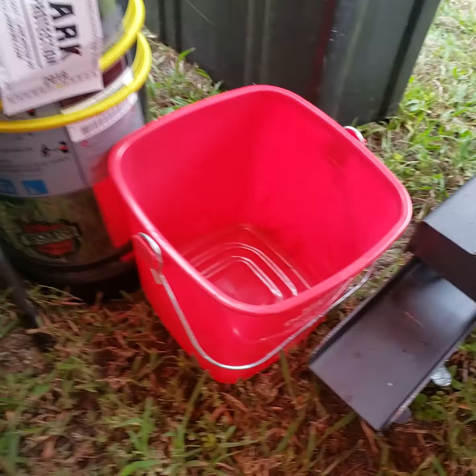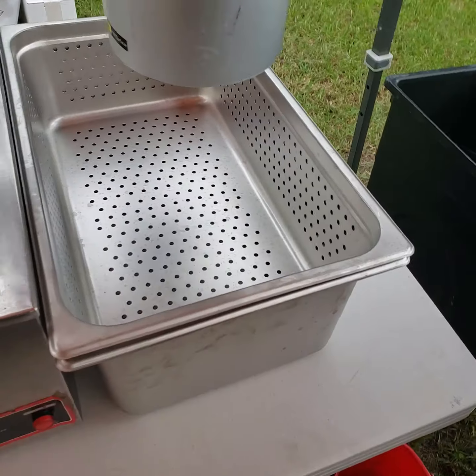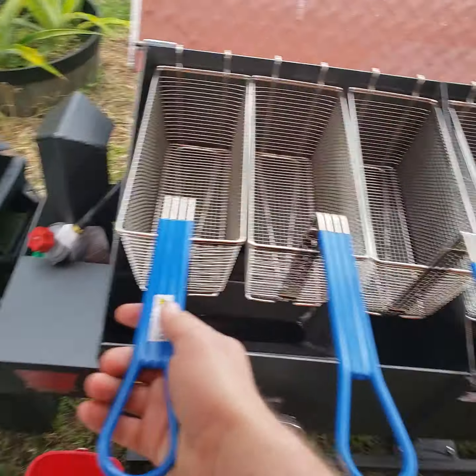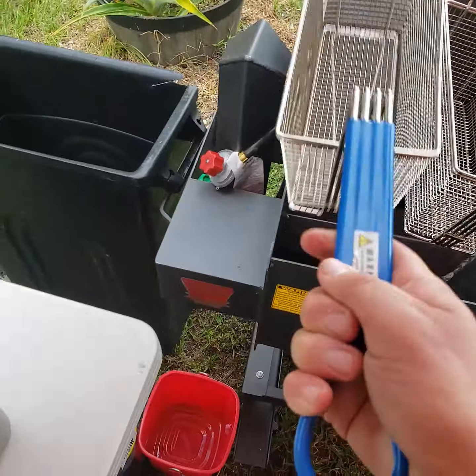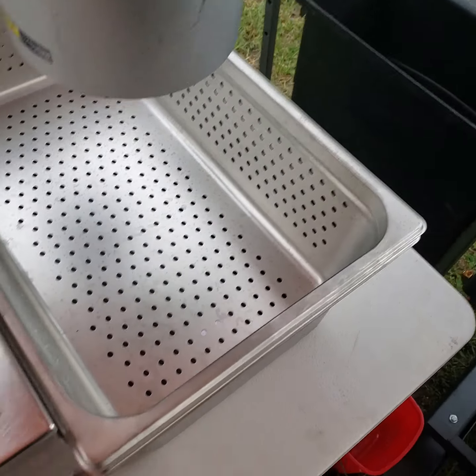Hand-washing station — you got paper towels, you got to have sanitizer, you got to have soap. You have your bucket, and then this turns into a spigot. You just push a button and you can wash your hands with it, and it drains into that bucket.